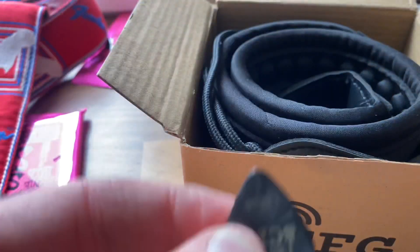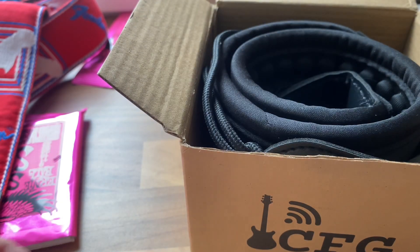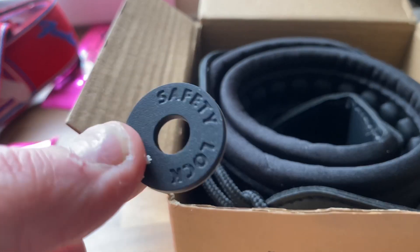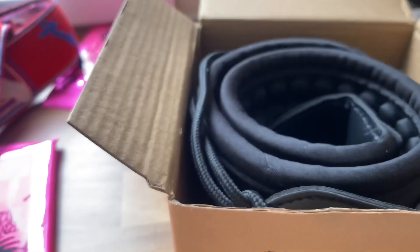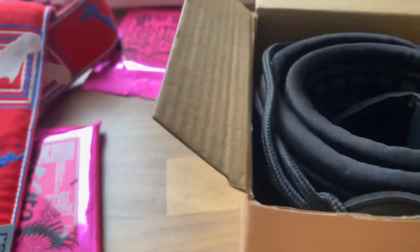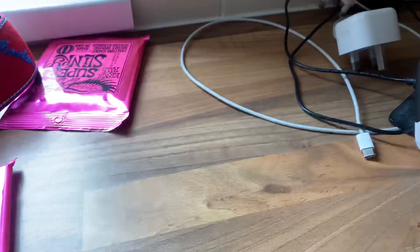I'm nearly 50 years old and I am yet to actually buy a guitar pick — I get so many, just find them. There are actually four picks altogether, all different thicknesses, which is actually quite good. And you also have a little safety lock and the strap itself.